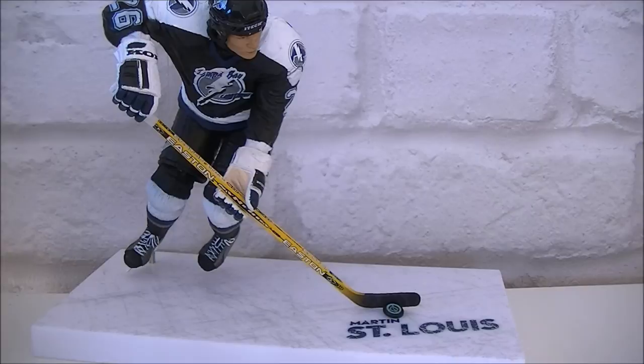Hopefully I won't lose the little puck! So that is it — that is my little review of the McFarlane NHL series 10 Martin Saint Louis figure. Thanks a lot for watching and I'll see you all soon. Adios!